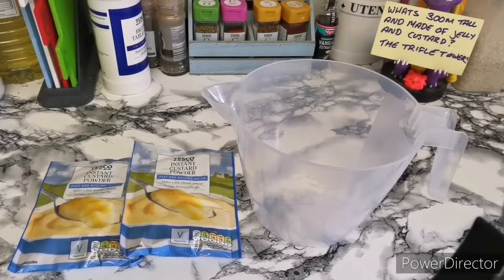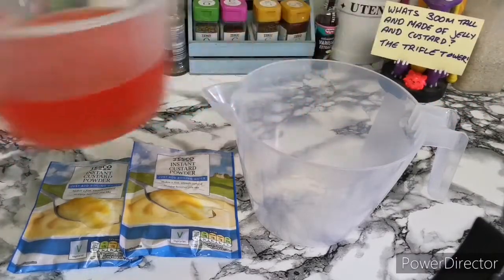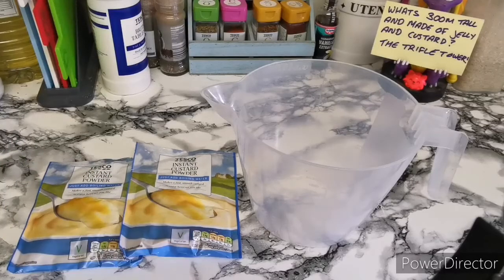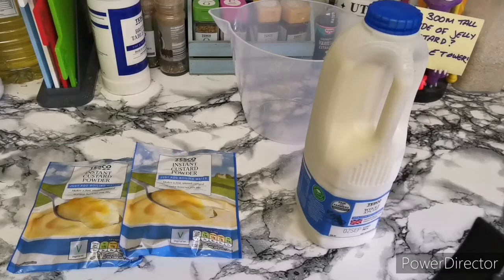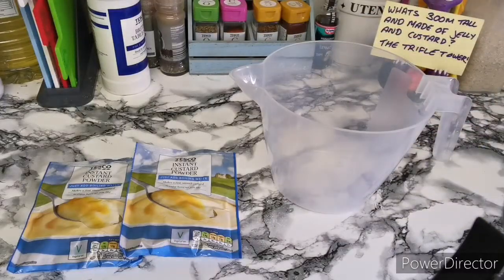So for this one, this is just making the custard. Now your little jellies have set. We are going to make the custard and then we're going to let it cool down. On the packets it does say use boiled water, but I'm going to use milk — the blue top, which is whole milk or full fat milk depending where you're from. We are going to do 600 mils of whole milk and put it in the microwave until it's hot, then we're going to add the powder.